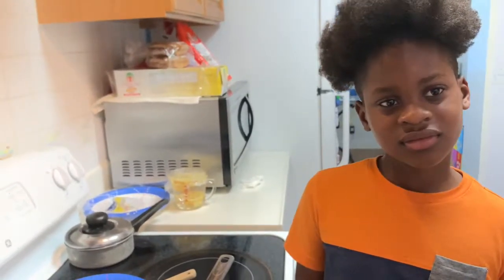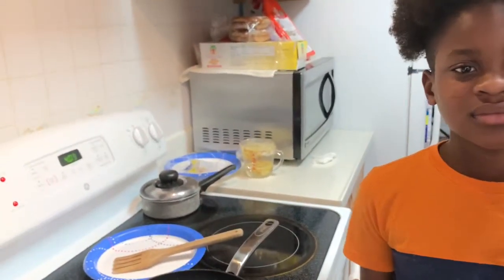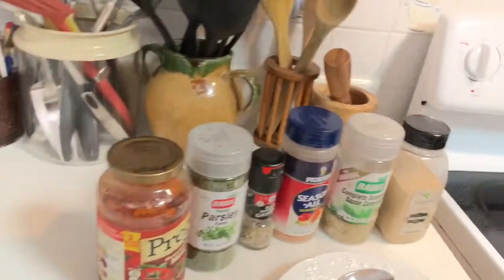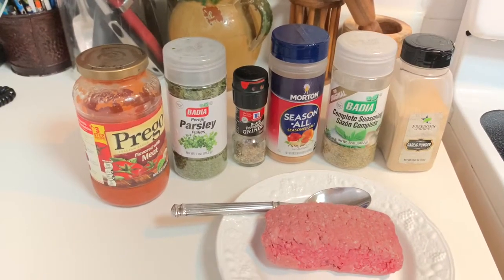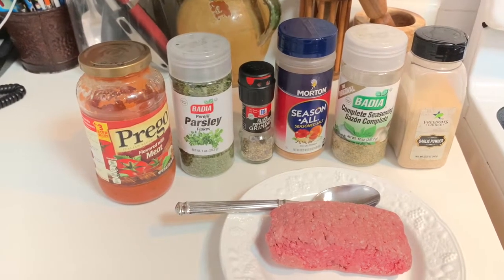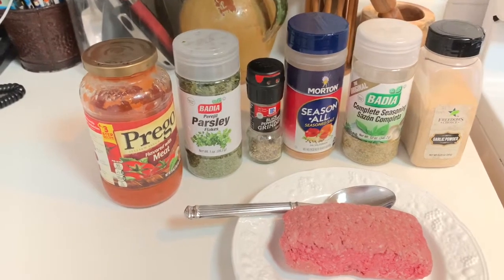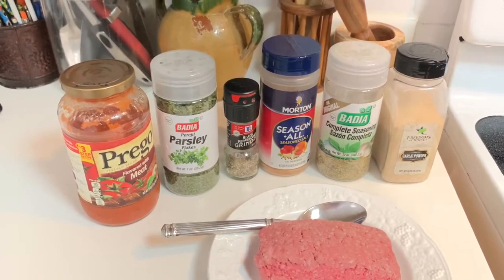Hi everybody! Say hi, Vladimir. So today Vladimir wanted to cook some haystacks — of course, this is an all-American classic — and he wanted to prepare this for his lunch. Vladimir, go ahead and tell us what you're going to be using today.